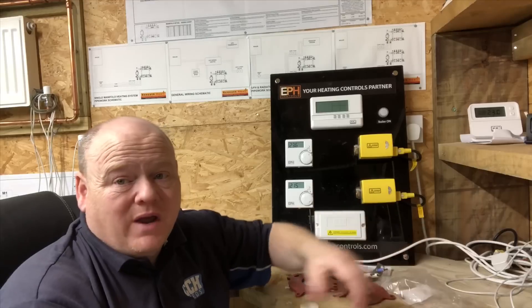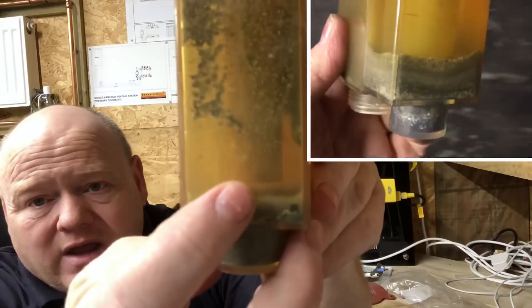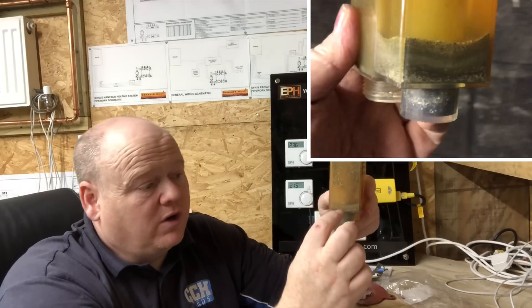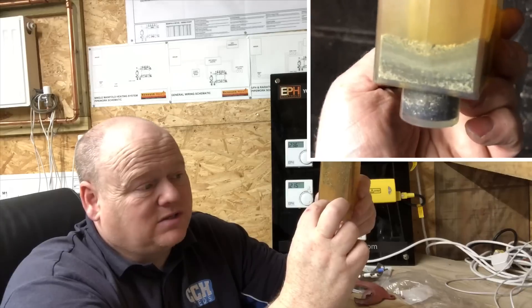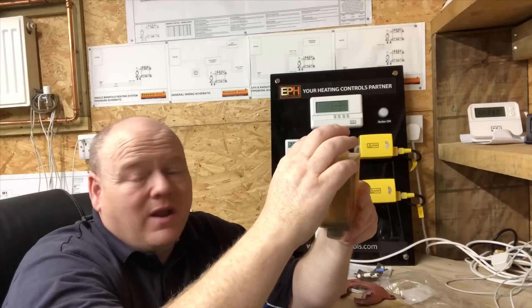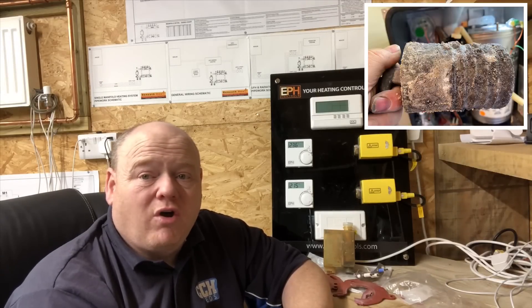My advice is to strip them down and service them as much as you can. The condensate trap works like this: there's a pipe that goes down the middle. On the one I showed you, the muck in the trap had built up almost above the trap level — once it goes above there it'll stop working and back up into the boiler, which you obviously don't want. So you must get your boiler serviced and make sure it's all cleaned out. If you service them, they'll last longer.